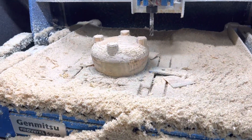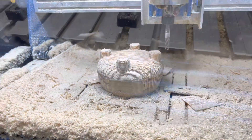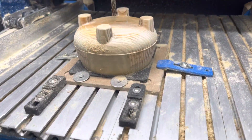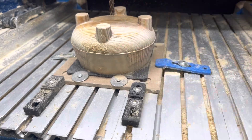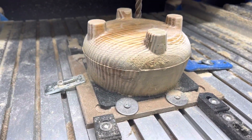Roughing pass is done. Finished a finer pass — there's a little bit of an edge on there from where I flipped it. I think now I'm going to take it into the lathe and sand it down.